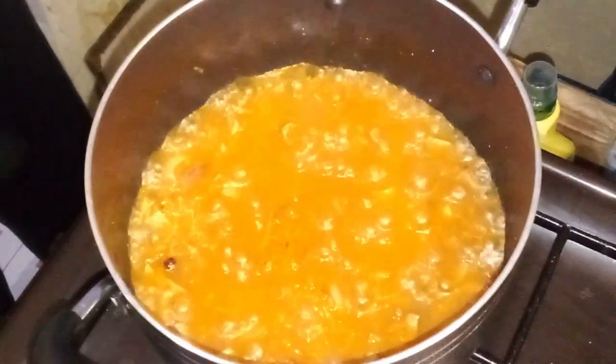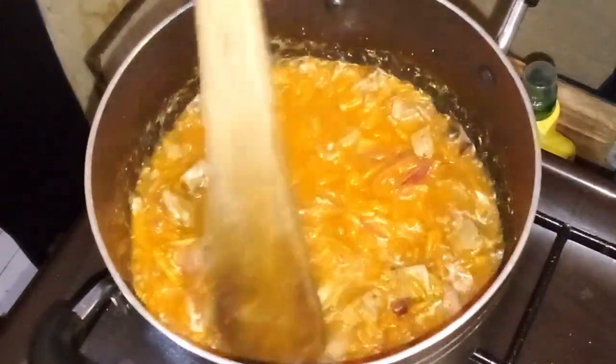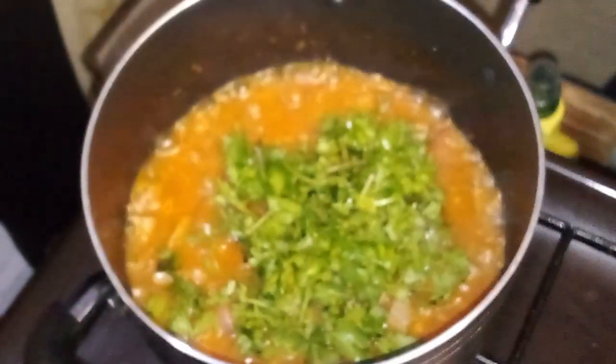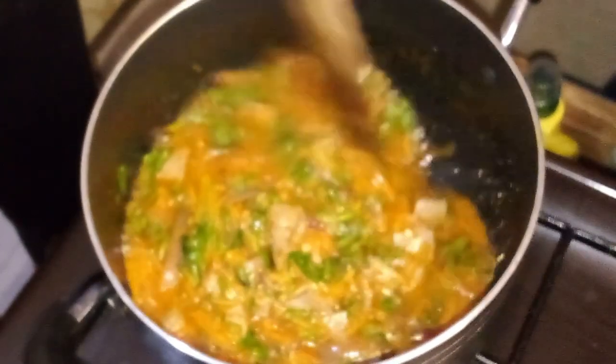After about 10 minutes of simmering, uncover the pot and add the boiled goat liver to the sauce. Stir in the chopped coriander, mixing well to ensure that the liver is coated with the sauce. Allow the mixture to come to a boil, then reduce the heat and let it simmer for an additional 2 minutes to let the flavors blend.